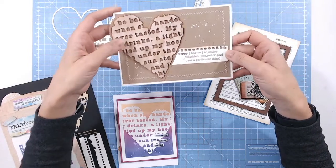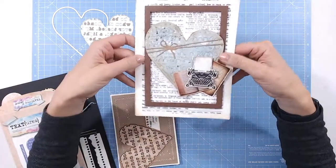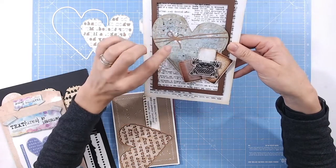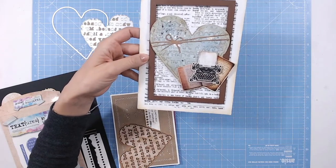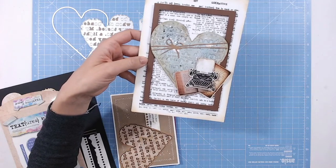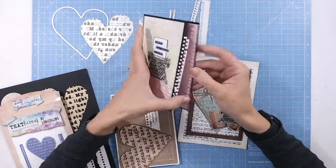Lastly, this heart uses the twine again. I used the same color cardstock, then spritzed, splattered, and stamped a little, so the texture is more subtle on this one but still equally beautiful.